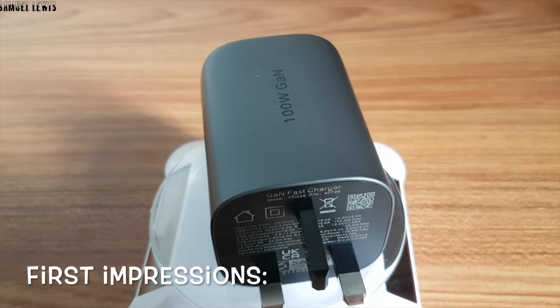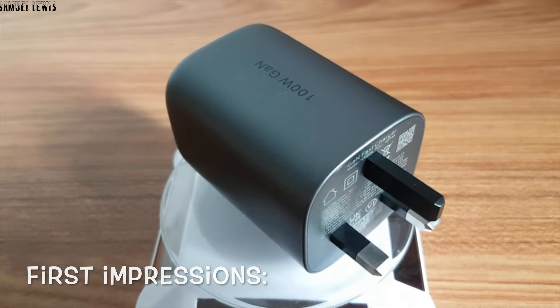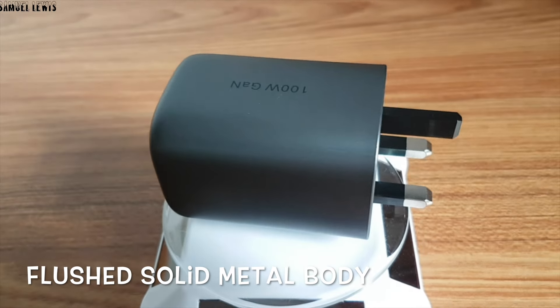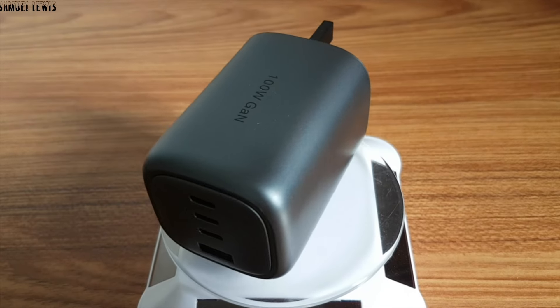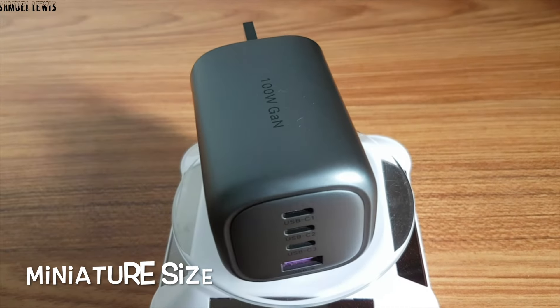Fresh out of the box, the Ugreen 100 Watt GaN Charger looks really sturdy with a flushed solid metal body, which illuminates under light to give a glowing effect. It is also miniature in size, emphasizing the compact body.